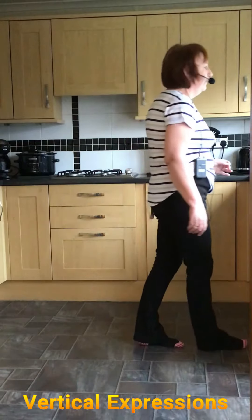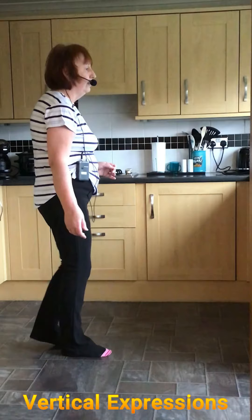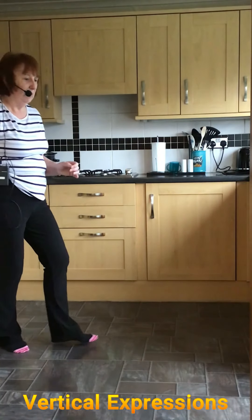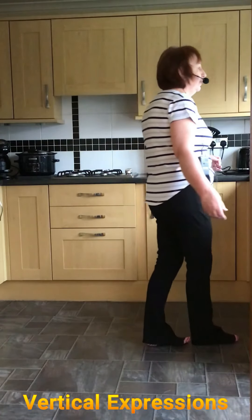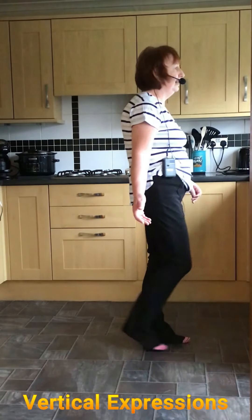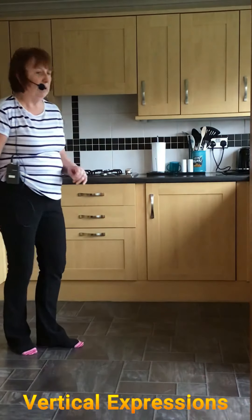You're then rocking forward on the right, shuffling back on the right, shuffle back on the left, and rocking back on the right. So the last part is: rocking forward, weight back onto left, shuffle back right, shuffle back left, rock back on the right.